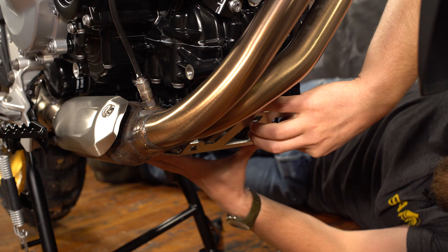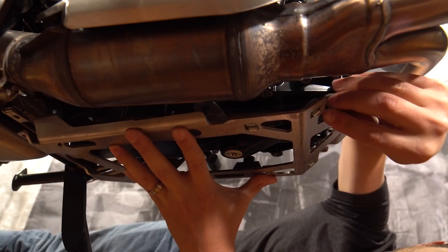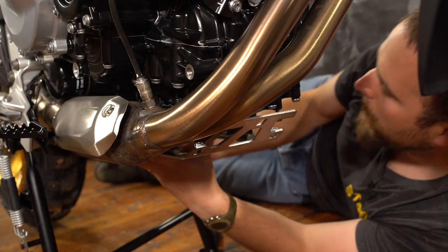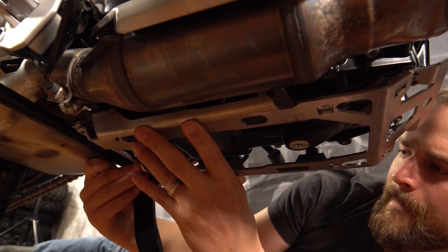You reuse the two stock bolts for the front mounting position that you removed when you took off the mounting bracket on the front of the stock skid plate. At the rear position you use two of the M6 by 16 millimeter flange head bolts.